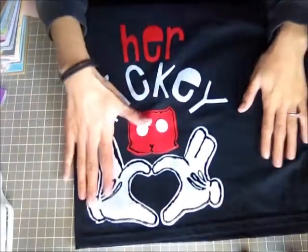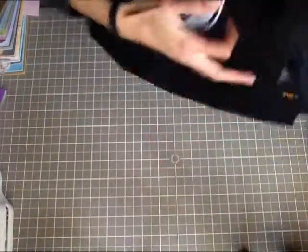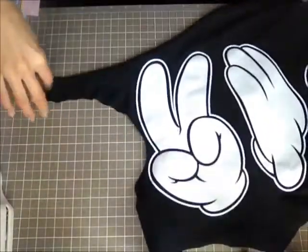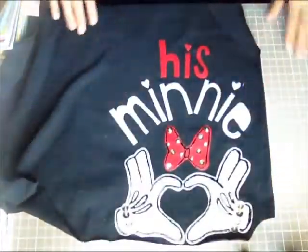His shirt just says 'her Mickey,' and for mine I cut it into a tank top so there's less fabric on there. I made it into a high-low style, so the stitching is shorter in the front and longer in the back, and the front stays the same. It's going to have no sleeves so it's a tank. The back looks like this, and mine says 'his mini.'